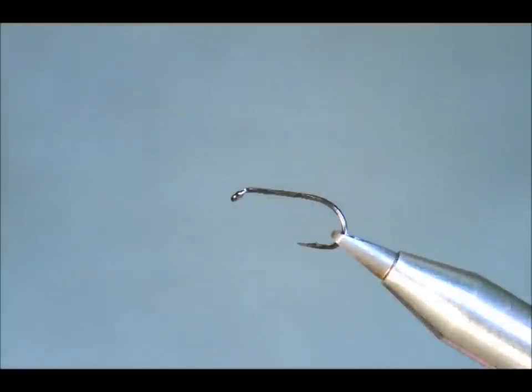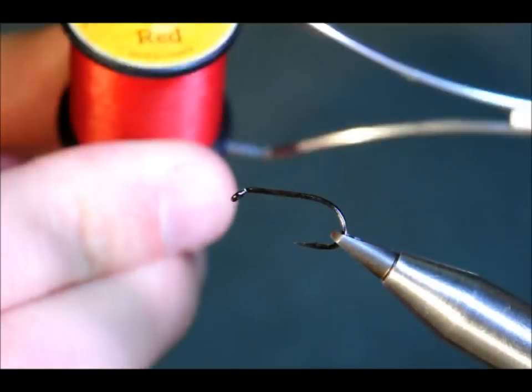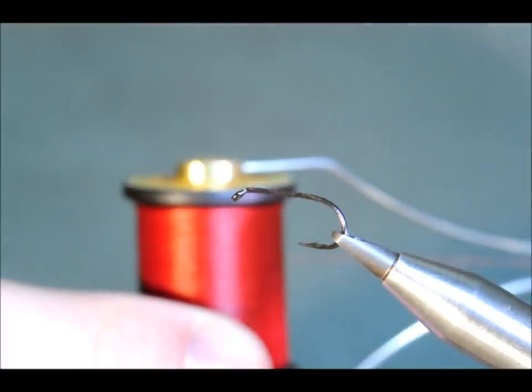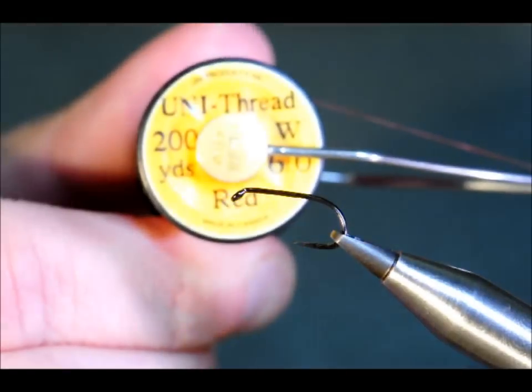The hook I've put into the vise is a Hayabusa 761 size 10. I'm going to deviate from the original pattern slightly because I haven't got all the materials, and I find that the red thread is better than the tan brown thread that Clyde used to use, but that's a personal preference.